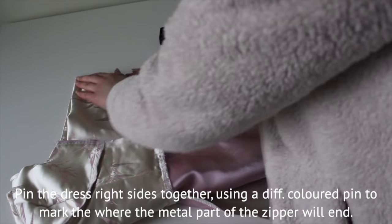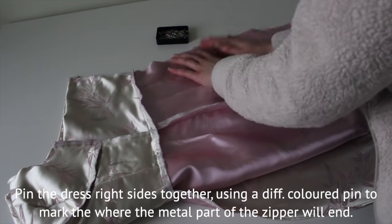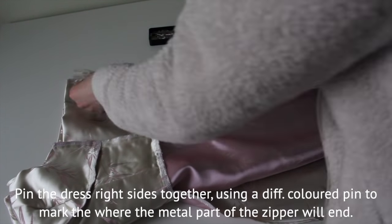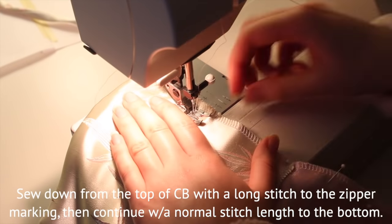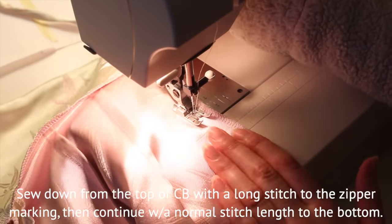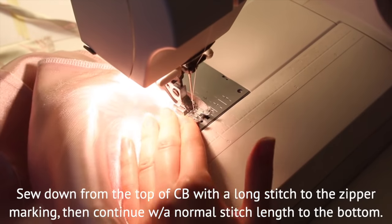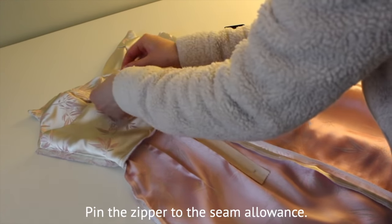I pinned the center back, marking where the metal part of the zipper would end and used a different color for that. Sew starting from the top with a long stitch and continue with a normal stitch length after the zipper marking. Pin the zipper to the seam allowance and sew to only the seam allowance with the zipper foot.